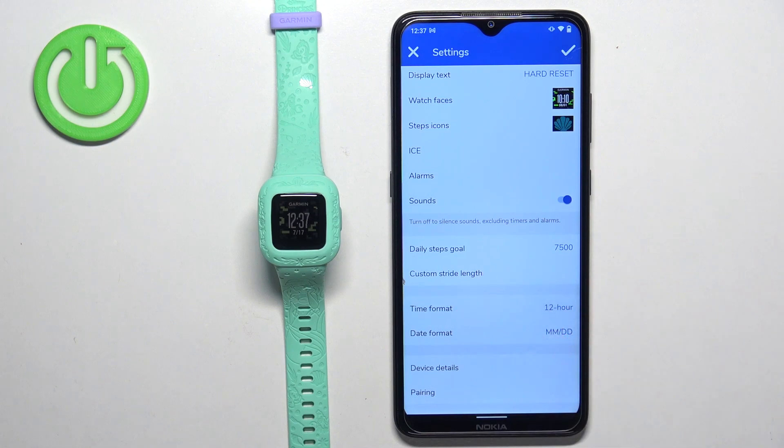First, let's tap on the time format. To change it, you simply tap on it. Once you change the format to what you like, you can go to the date format and change it by simply tapping on it again. Change the time format and date format to your liking.